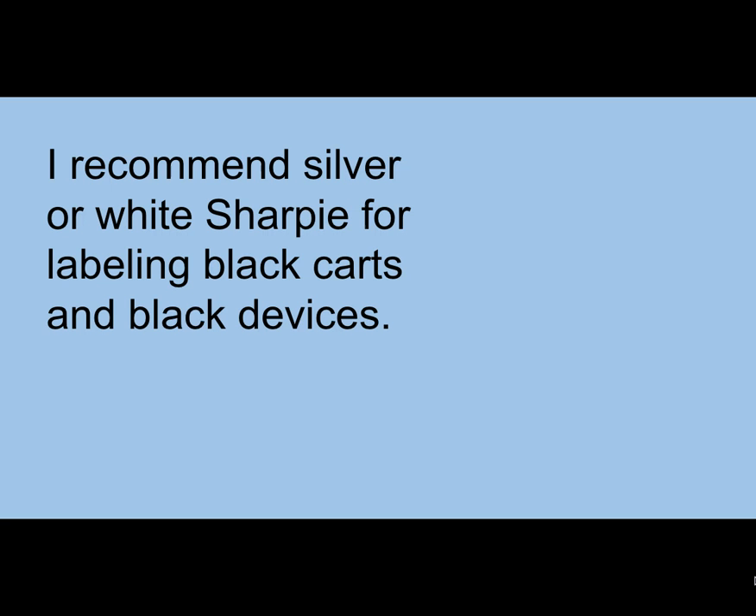The first thing: most of the CARTs that we have received are black metal. So if you get a black metal CART, you want to make sure that you have either a silver or a white Sharpie to work with, because you're going to have to write on the devices — those are lifesavers. You're also probably going to need some clear packing tape and some masking tape, and you'll be able to see why in just a second.